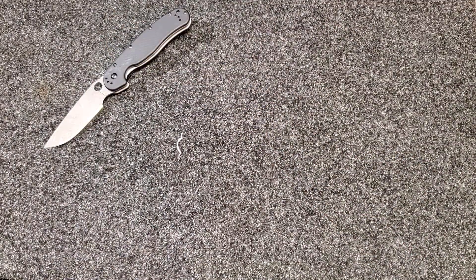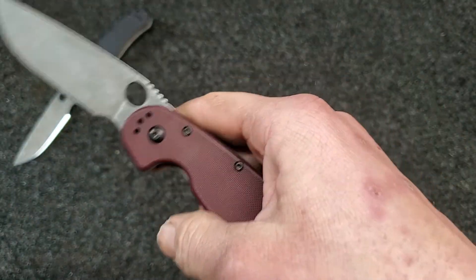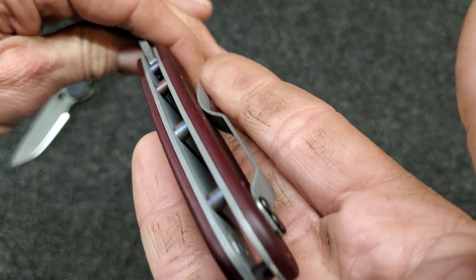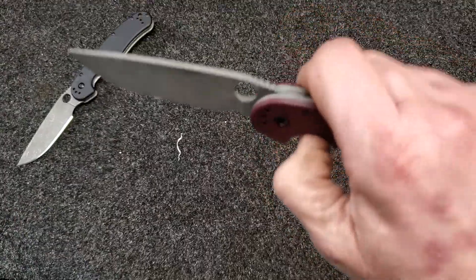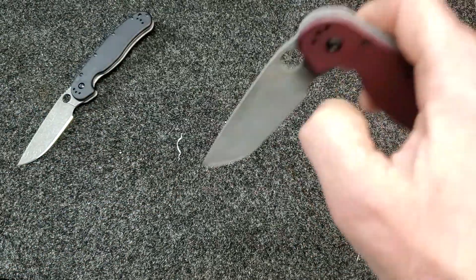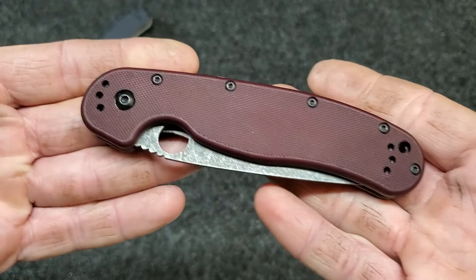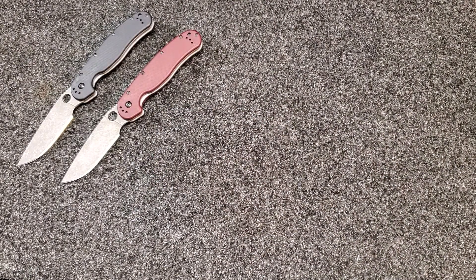Ben's second knife is also OS8 and it had dark brown scales. I tried to dye them racing red and we ended up with a burgundy color — it still looks good. The blade looks excellent again: acid etched and stonewashed, liners heat anodized, barrel spacers acid etched and stonewashed, clip stonewashed, blade resharpened. This one drops shut a little smoother than the other one. In certain lights it looks red, in others it looks burgundy.